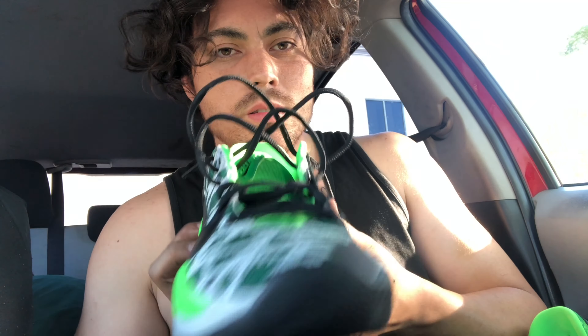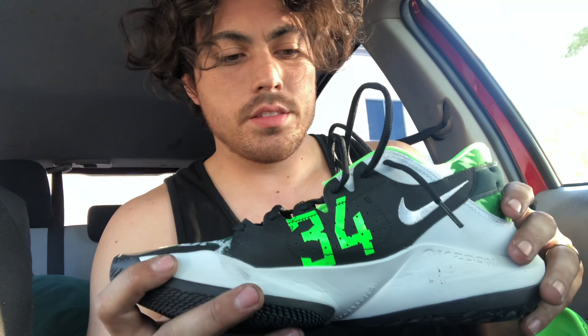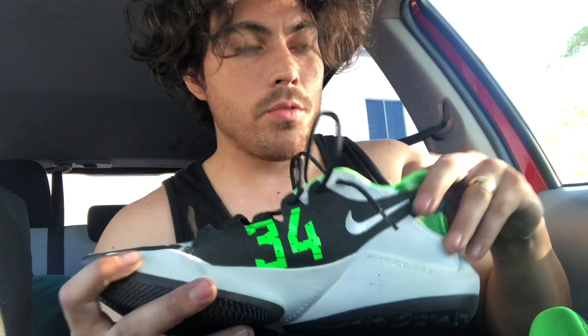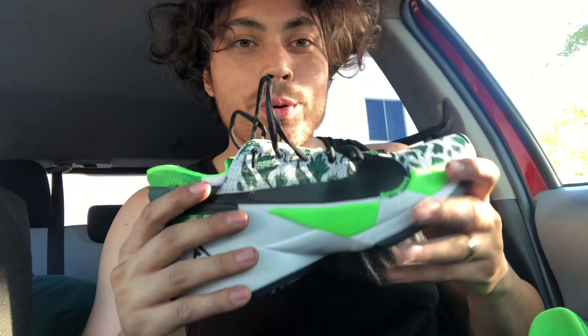As far as the aesthetic, I love the materials and the colorway. I don't think it's the most eye-pleasing shoe honestly, but any shoe that performs really well — I can't tell you guys not to buy it.